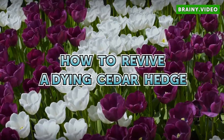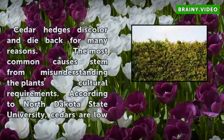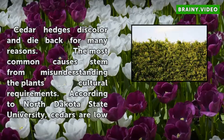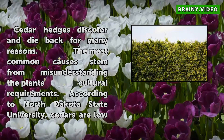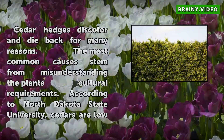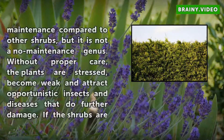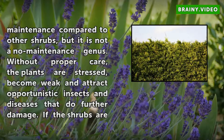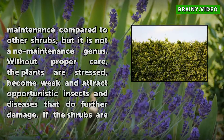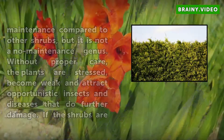How to Revive a Dying Cedar Hedge. Cedar hedges discolor and die back for many reasons. The most common causes stem from misunderstanding the plant's cultural requirements. According to North Dakota State University, cedars are low-maintenance compared to other shrubs, but it is not a no-maintenance genus. Without proper care, the plants are stressed, become weak, and attract opportunistic insects and diseases that do further damage.